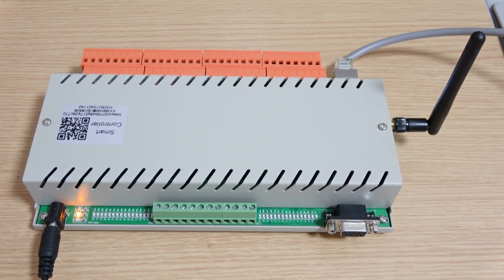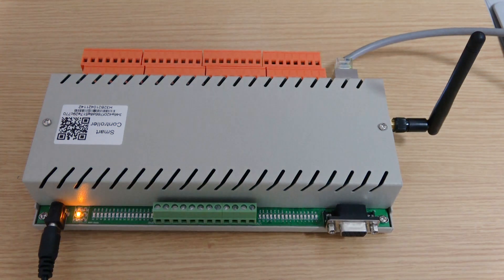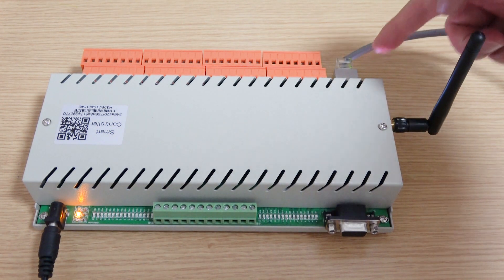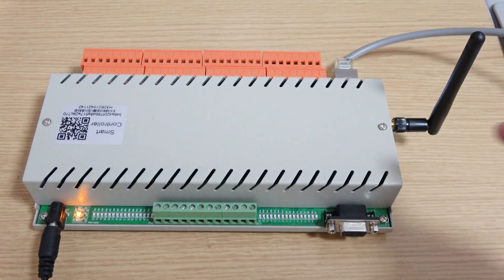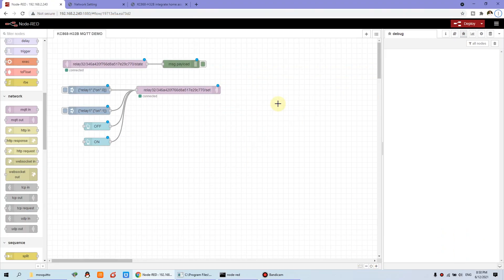Hello everyone, this is KingCoinLT. In this video I will show you how to let this H32B Relay Controller integrate with Node-RED by MQTT. Now let's look at how this works.